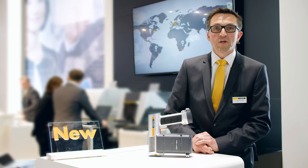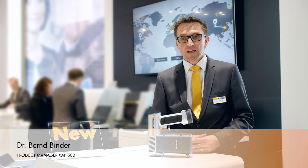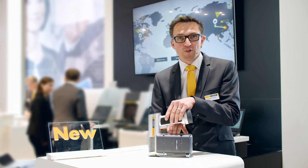Welcome to Helmut Fischer. I'm Dr. Bernd Binder, Product Manager for Fischer. Today I'd like to show you our mobile handheld x-ray instrument, the Fischer Scope XAN500.